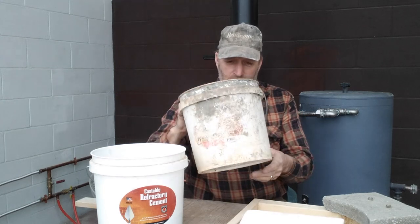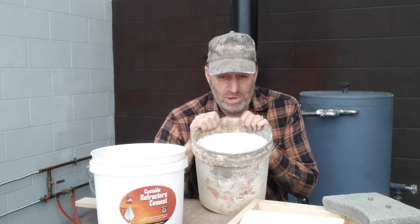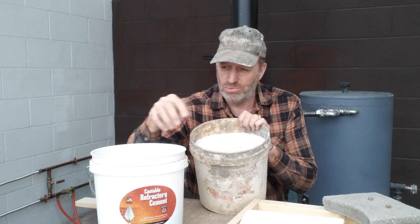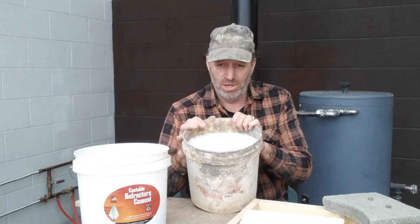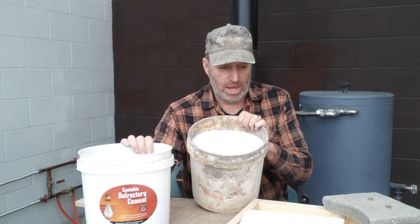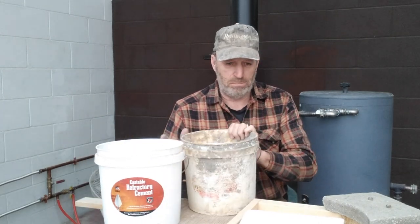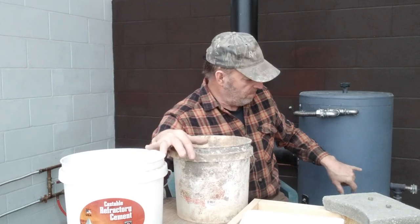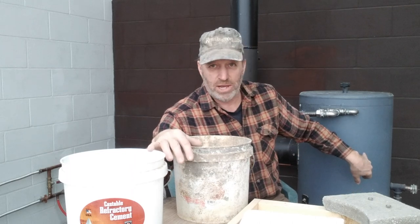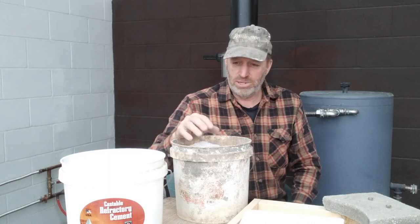Perlite is pretty inexpensive — this amount right here is maybe about five dollars worth. I wanted to try mixing a whole bunch of perlite with just a little bit of refractory cement. I've got a form laid out here where I'm going to try different mixtures. I want to try a 20% mix and a 10% mix of refractory cement to see if they'll come up with a block that holds together pretty good. I did a 50-50 mixture on the floor of a rocket stove water heater and that worked, but now I want more insulation by using more perlite.